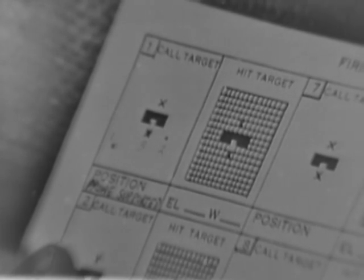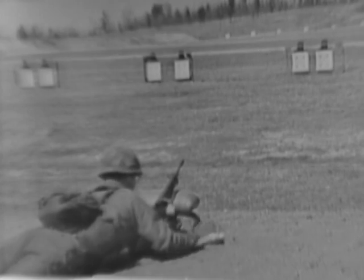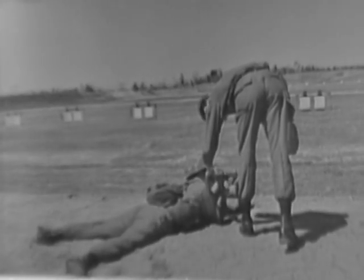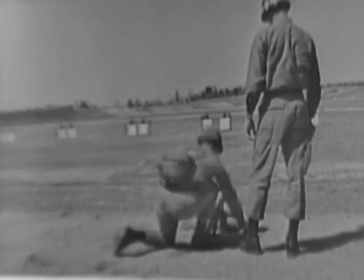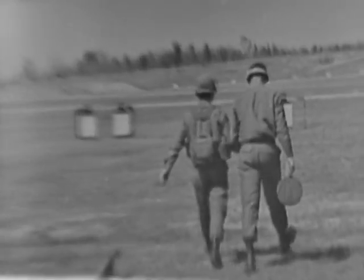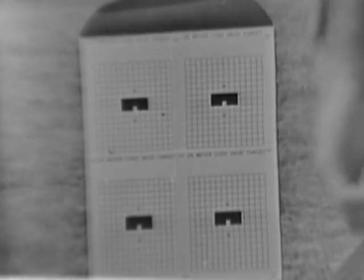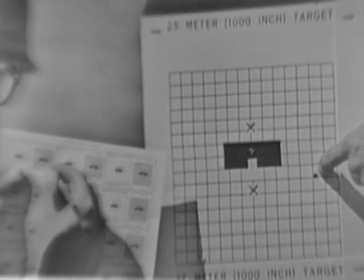To help in detecting and analyzing shooting errors, the firing data card is used. The firing data card provides the instructor and the firer with a record of calls, hits, and firing positions used. If used properly, the firer and assistant instructor can analyze the firer's progress. After the three-round shot group is fired, the firer goes downrange to check his target. By comparing the hit target with the call target, the firer and assistant instructor can often detect errors committed in the Integrated Act of Shooting.